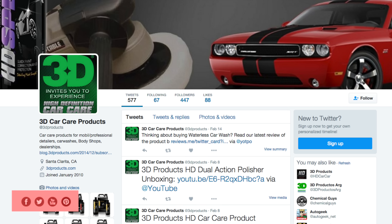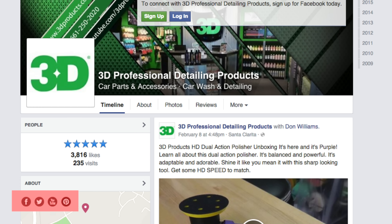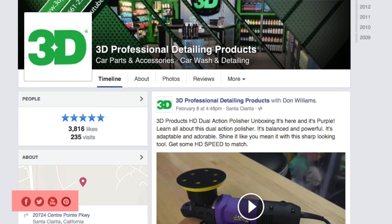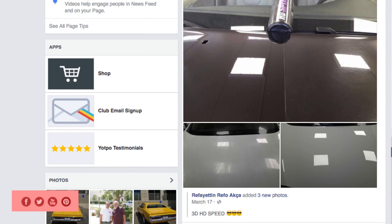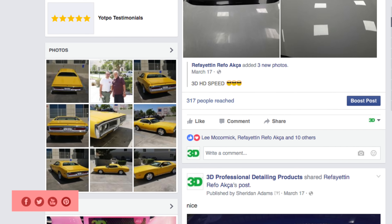Make sure you follow us on Facebook, share us on Facebook, Instagram, Twitter, and actually share a lot of your own 3D product detailing techniques and secrets along with us on Twitter, Instagram and Pinterest. Until next time I'm Donald Williams and we'll see you soon.